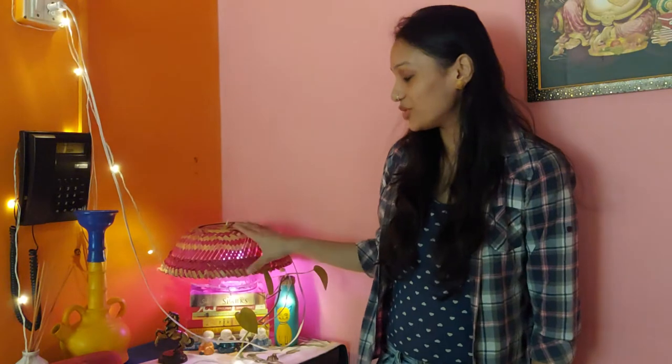Hello everyone, how are you doing? Today I am going to show you how to make this basket table. It's very easy and easy to do. Trust me.